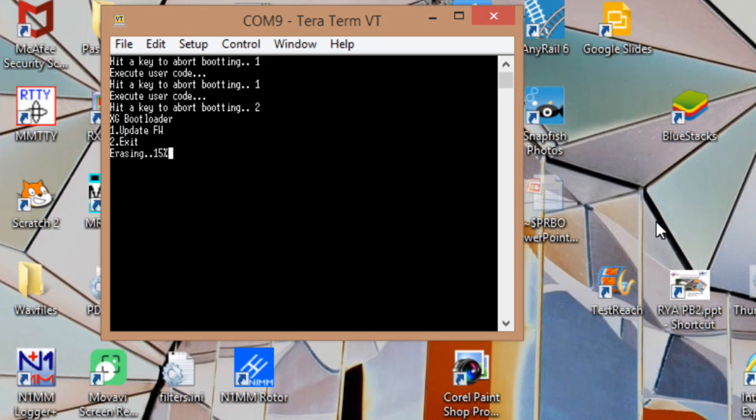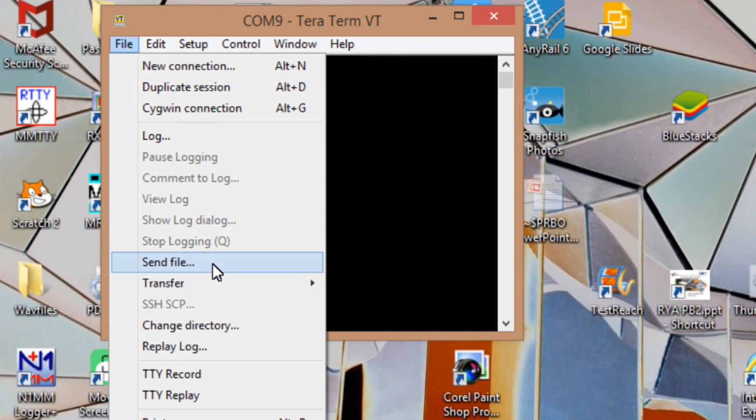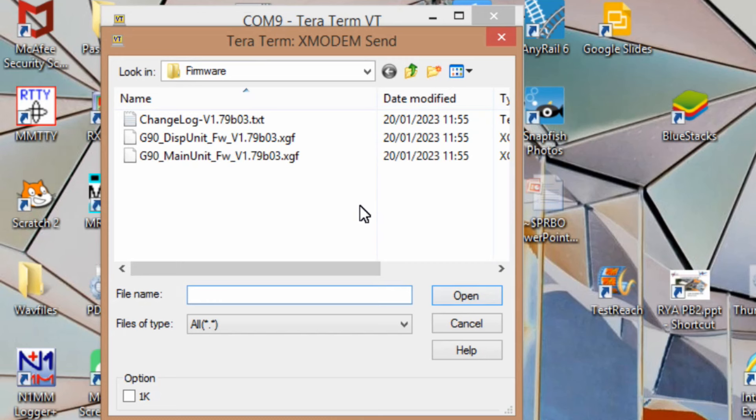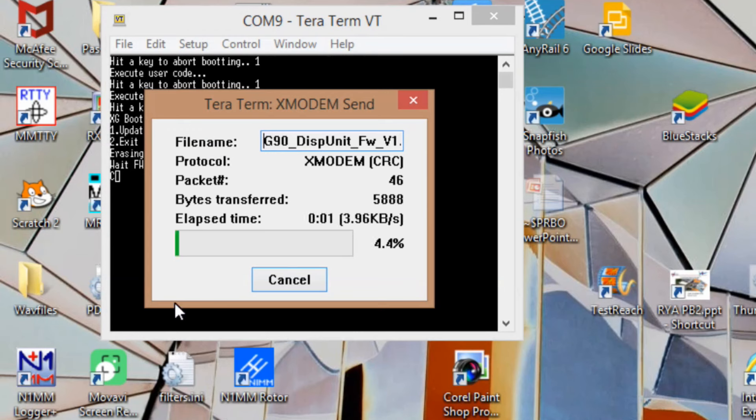The bootloader gives the option: press 1 to update firmware or 2 to exit. I'm going to press number 1 — it'll erase the current firmware. That's now done, so I'm going to go to Transfer, then XModem Send. I've already got a folder with the firmware saved — I'll put a link in the description to where you can find the latest firmware versions. I'm currently using version 1.79b. We don't want the main unit — we're doing the display unit only. I hit Display Unit and you can see it's now copying the firmware from the PC to the G90, and fingers crossed this will bring it back to life.